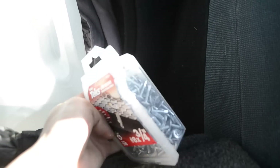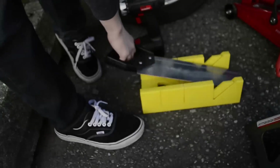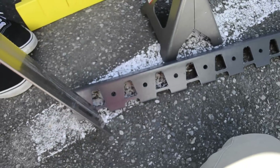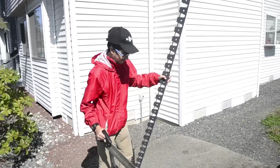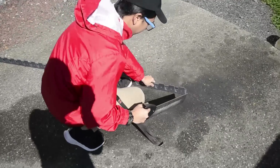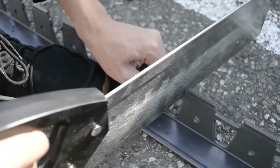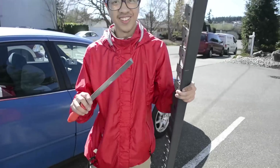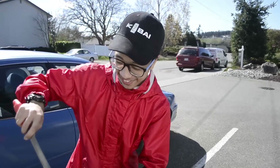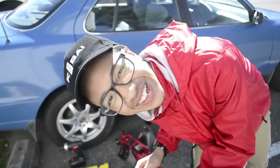Drill it to the bumper. Hey Austin, what were you doing first dude? Take this hacksaw — we're gonna cut this up, you know, the thingy in between the things. All right, next step — get your file, file that out man. Hey, that's pretty good.